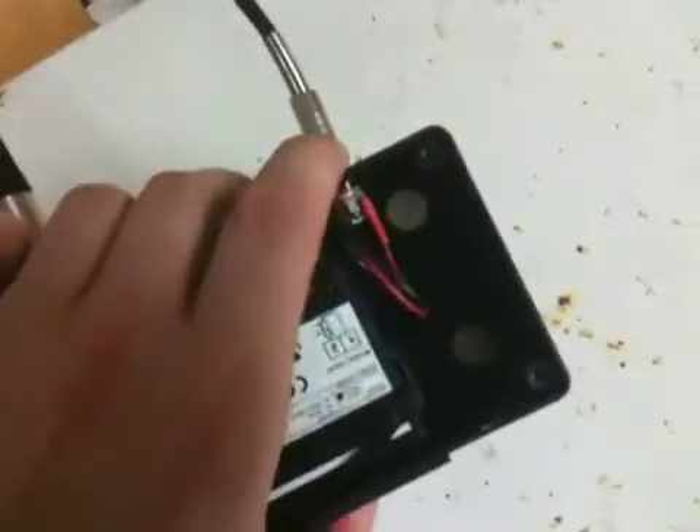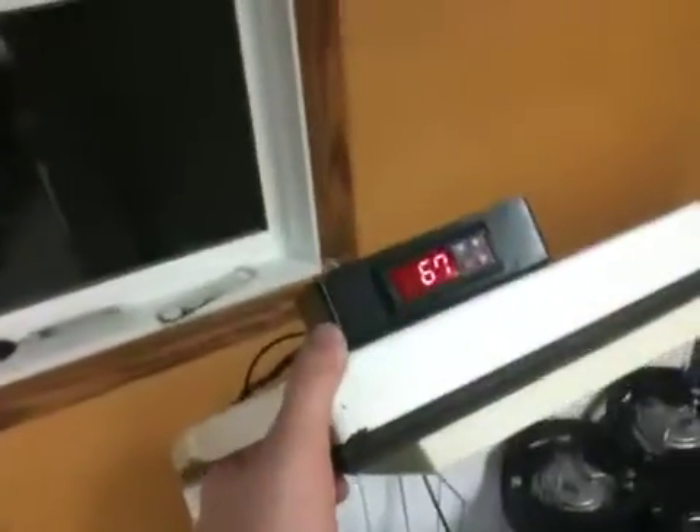That's wired right into the compressor, but we put it on magnets — as you can see in the bottom there — so wherever we want to put this, we can just put it right on there and it's not going anywhere.